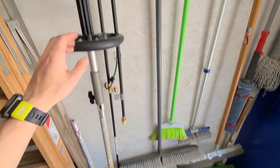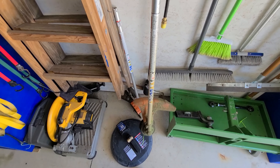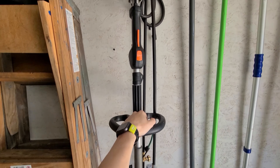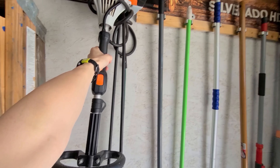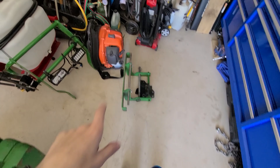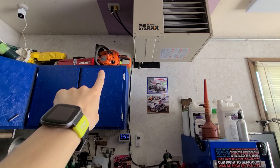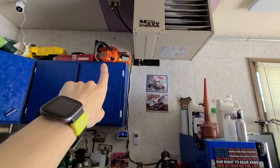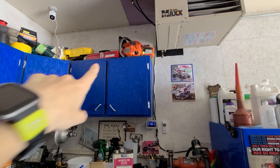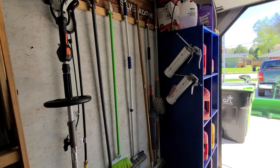Here's a Stihl 111R trimmer with the trimmer head, edger, and power sweep broom. This is the first piece of Stihl equipment I bought and will be the last - biggest reason is they will not provide parts diagrams. This is a Husqvarna backpack blower and I have a Husqvarna chainsaw up there with a 16-inch bar. I also have a Craftsman chainsaw that's been super good - it needs to be rebuilt, has a 20-inch bar, and I already put a 24-inch bar on it and it handled that fine.